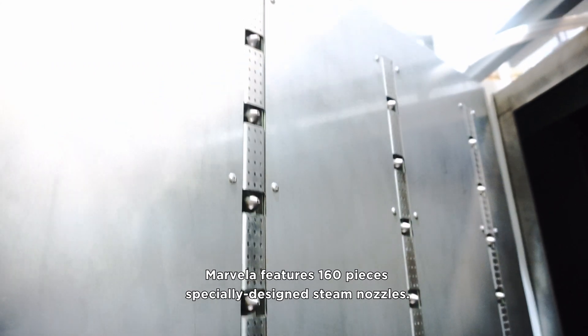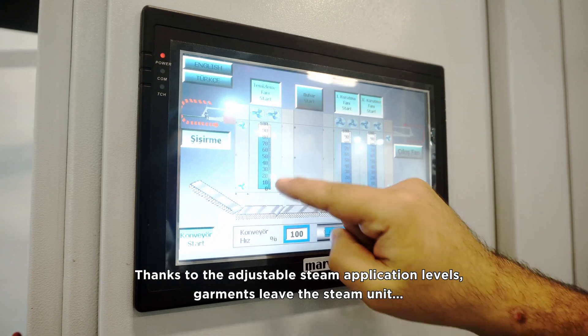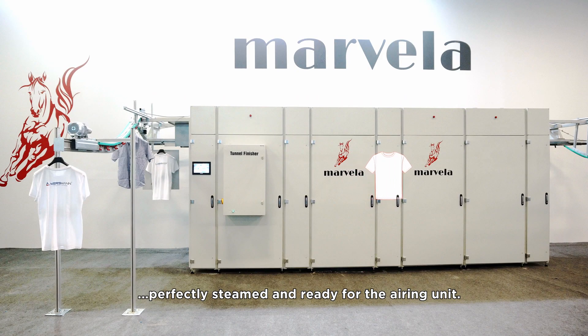Marvella features 160 specially designed steam nozzles. Thanks to the adjustable steam application levels, garments leave the steam unit perfectly steamed and ready for the airing unit.